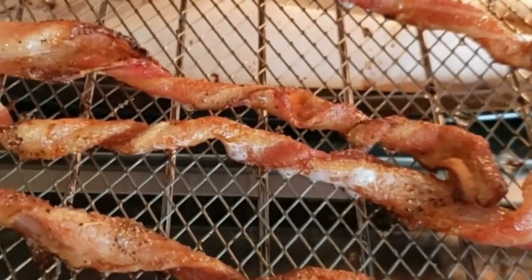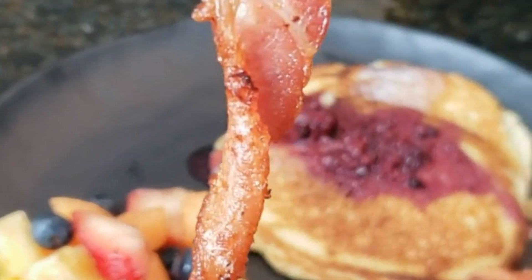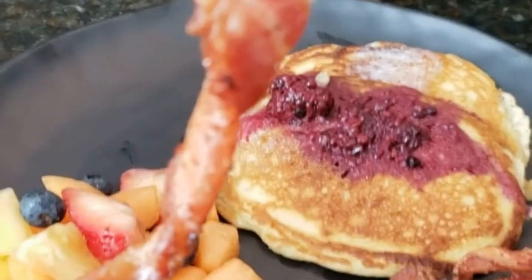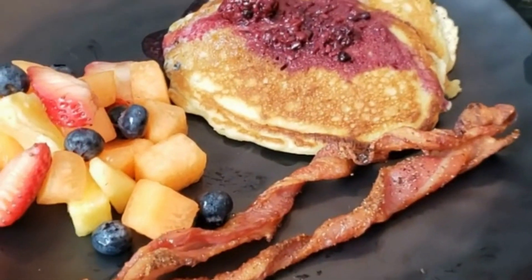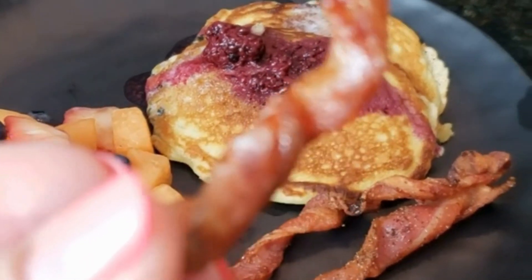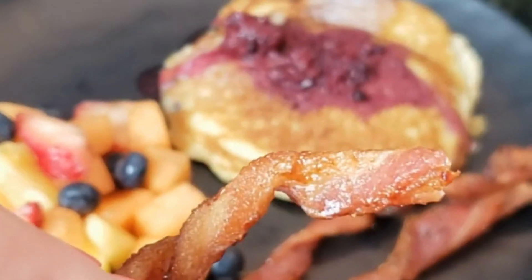That was 8 minutes. We will go the full 11 minutes for those who like crispy. This twisty bacon is perfect at 8 minutes. Mmm, I can't stop eating it. So delicious. How do you recommend this?